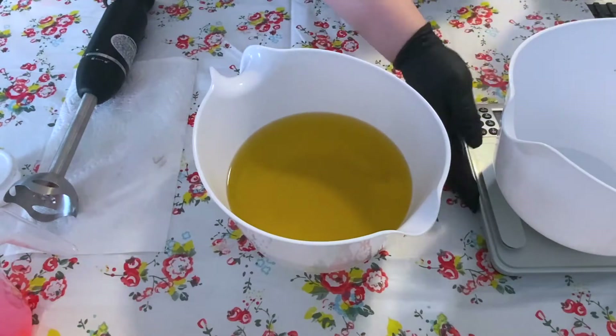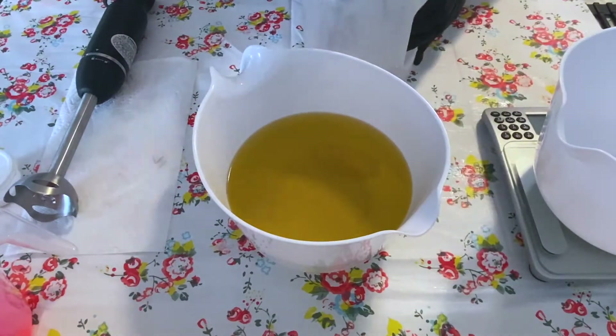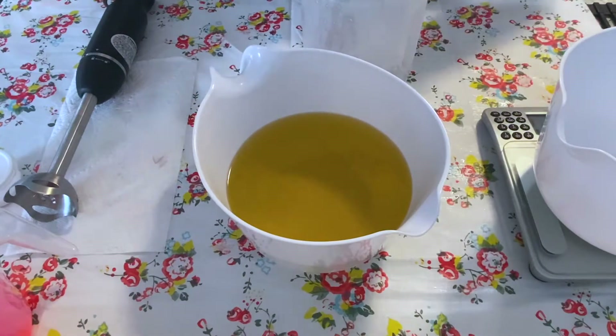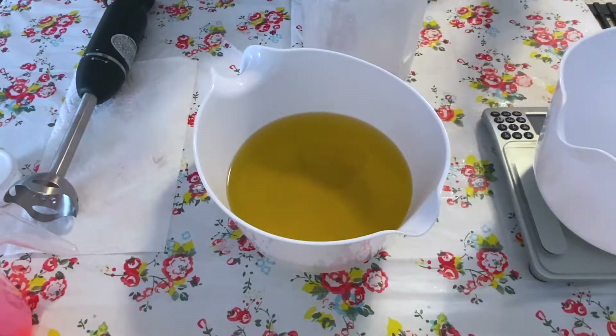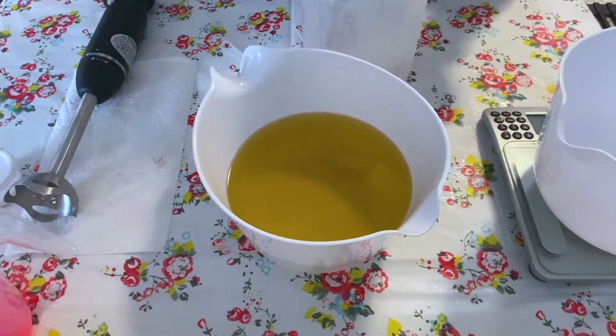My lye is ready to go into my oils. I have also added some salt water to this because I'm too cheap to buy sodium lactate. Salt's like 88 cents for a big container of it and sodium lactate's like $20 for 16 ounces, so I'm cheap and it works just as well.